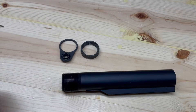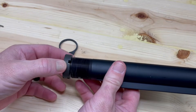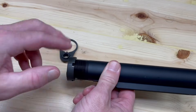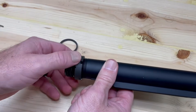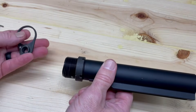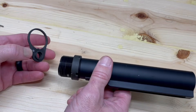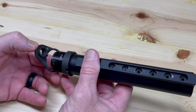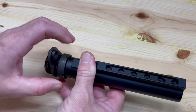To prepare for our buffer tube assembly, we'll first install our castle nut. The tightening notches will be pointed toward the rear of the buffer tube. We'll want to thread this all the way back. Now we'll put our end plate on — the side facing outward will also be pointed toward the back of the buffer tube. We have a groove here and a notch here; we need to line those up and slide it back as far as it'll go.